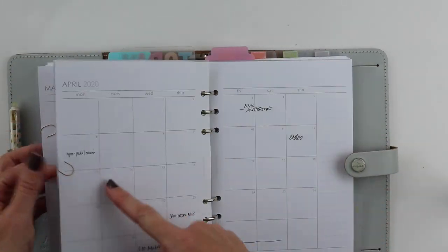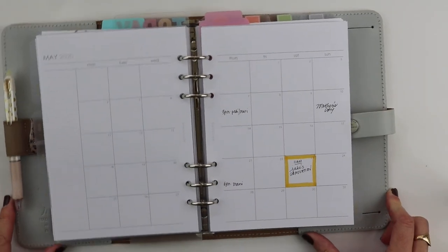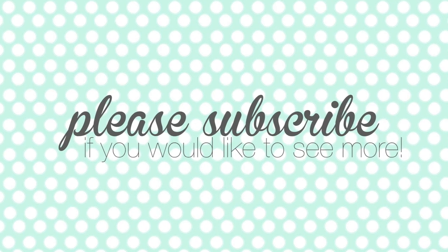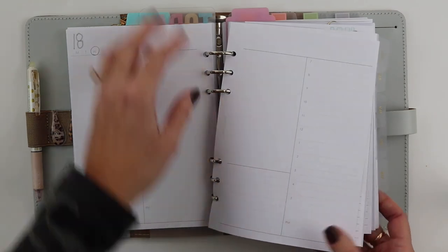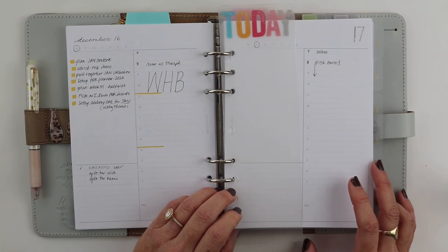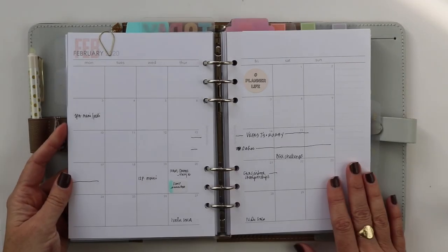I'm going to wrap this up because otherwise I'll just ramble about planner stuff forever! If you got a peek at my pages and you like my style, please subscribe. If you've already subscribed, thank you so much. I'd love to meet you down in the comments — let me know where you're from, what kind of planner you use, and what kind of content you're looking for. That would really help guide my process going into 2020. Hope you guys have an awesome year — I look forward to more planning together!